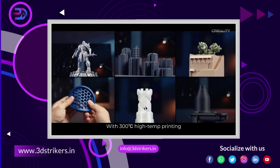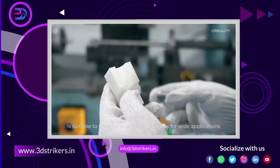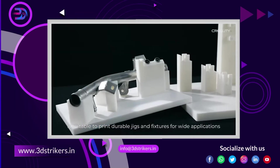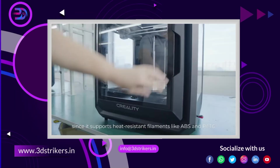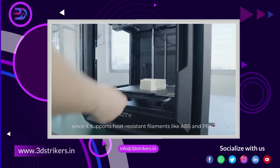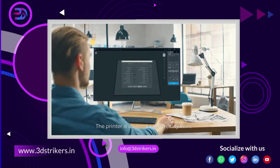With 300 degrees Celsius high-temperature printing, SerMoon D3 is suitable to print durable jigs and fixtures for wide applications, since it supports heat-resistant filaments like ABS and PETG.